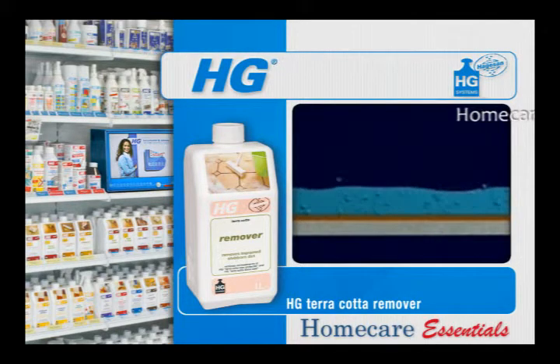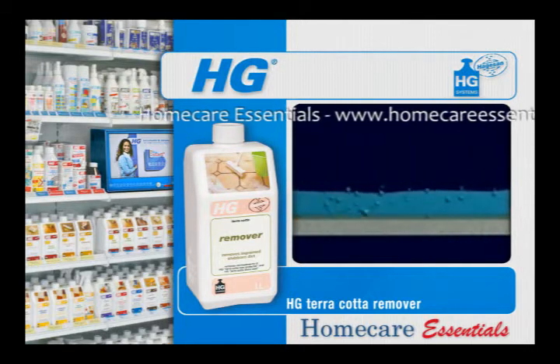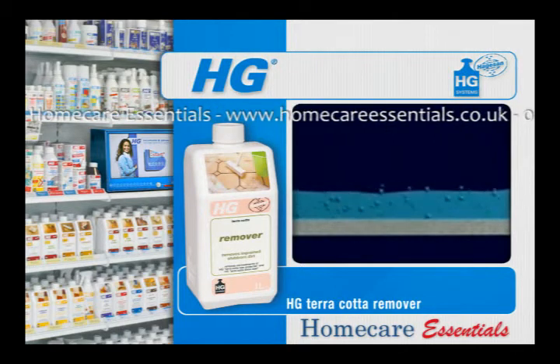HG Cotto Remover is ideal for removing stubborn soiling and thoroughly cleaning wax polished floor tiles. At the same time, HG Cotto Remover removes old coatings of HG Cotto Wax Protector, HG Cotto Shine Seal and HG Cotto Clean & Shine.